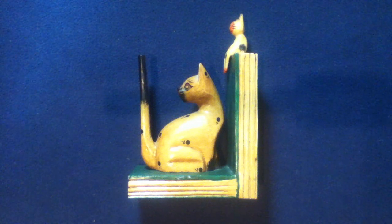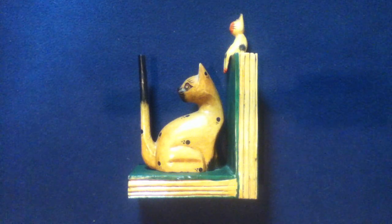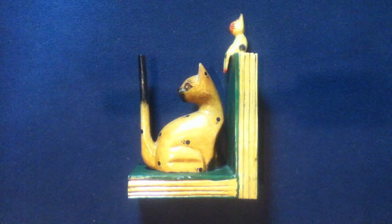Welcome back to another episode of Curios for the Curious. Today we're looking at an Indonesian wood carving of a bookend.